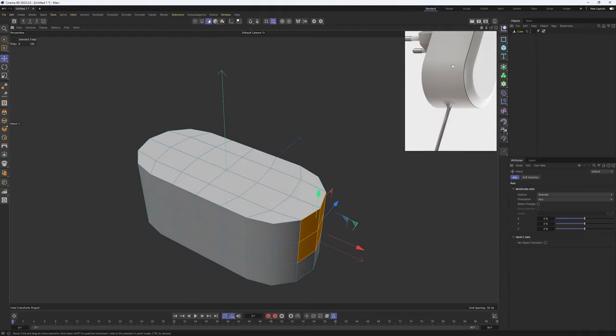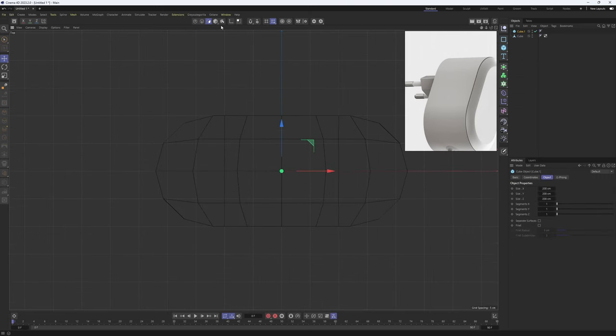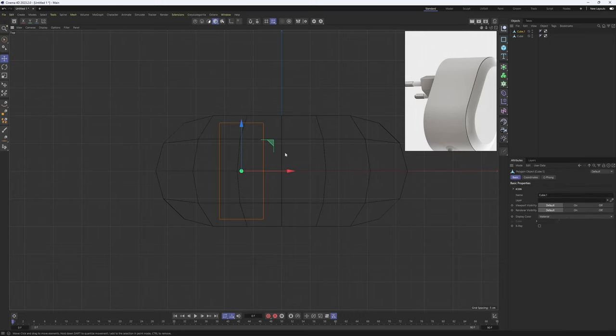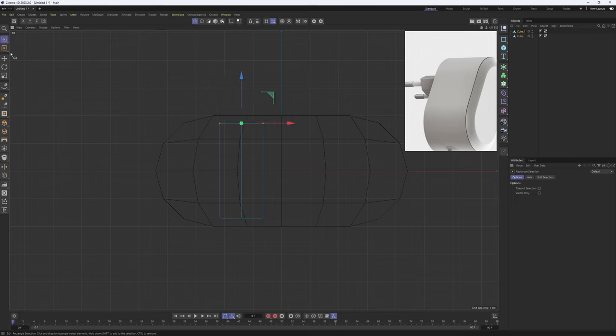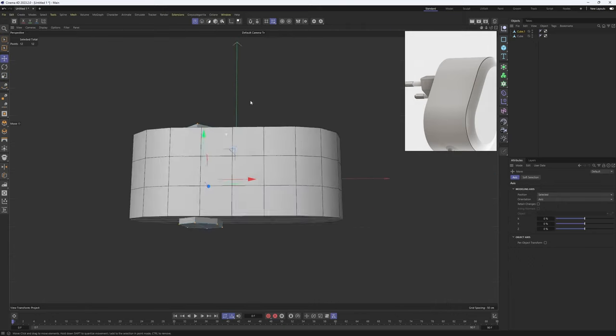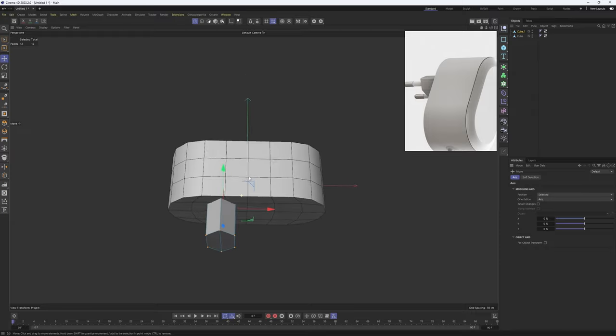Now let's try to model this section. I'm going to add another object — it's going to be a cube — add this one in, go into model mode, scale this in, and move it over here. Then I will make it editable with C on the keyboard, go into points mode, add another loop cut right in the middle so that I can grab these points with the rectangle selection tool and scale them only on the Z axis. Then I'll grab all the points with Ctrl+A, hit E to get the move tool, and bring this down.